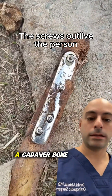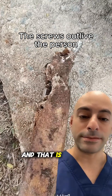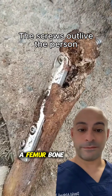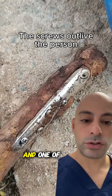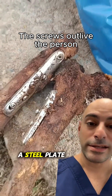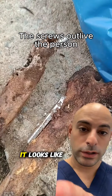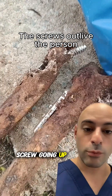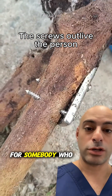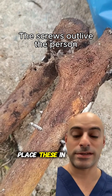We are looking at a cadaver bone — a dead person's bone — with some hardware on it, and that is metal. That looks like a femur bone, which is the longest and one of the strongest bones in the body. There is a steel plate on the side, and if you look closer, it looks like there is a screw going up where the femoral neck would have been, so this would have been placed for somebody who had a hip fracture. This is exactly how we place these in surgery.